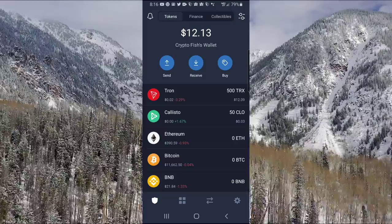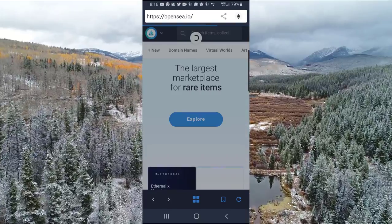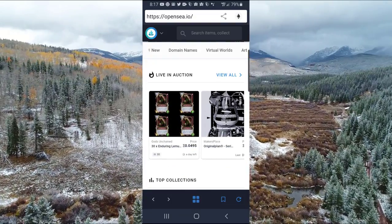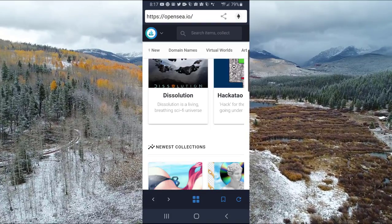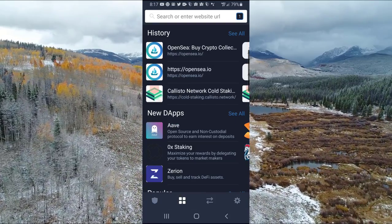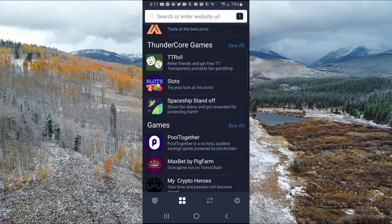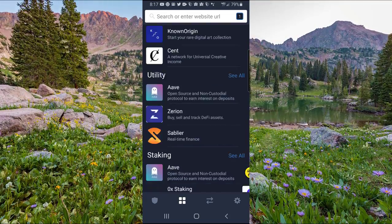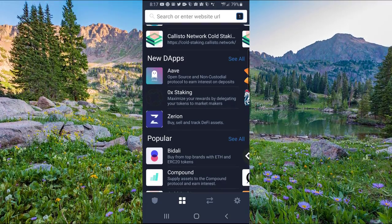Back on the home screen, go to Collectibles — there are different collectibles available. If you're into that kind of thing, you can click on OpenSea.io and get games or digital art through there. Then if you go to Tokens and click the next icon, it shows you all the decentralized applications you can check out — games, marketplaces, social utility, staking through third-party vendors, things of that nature.